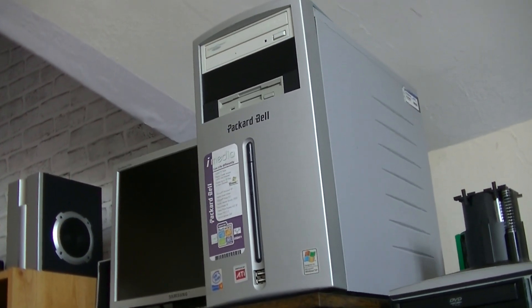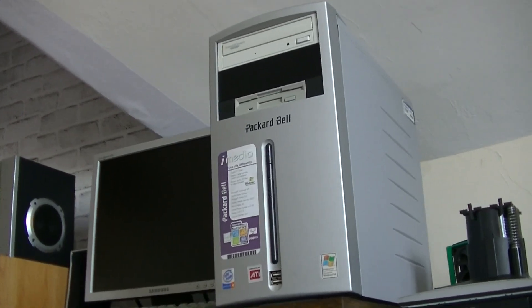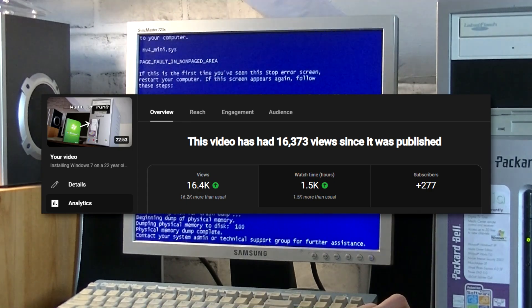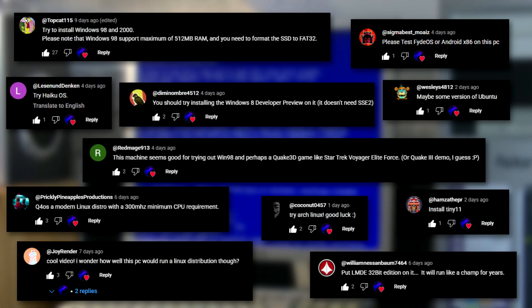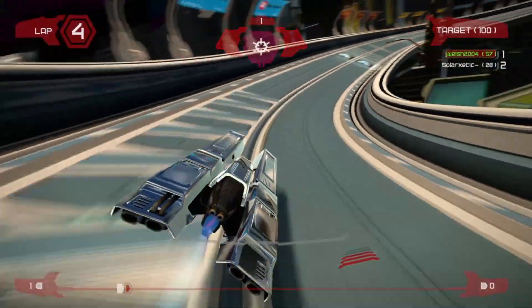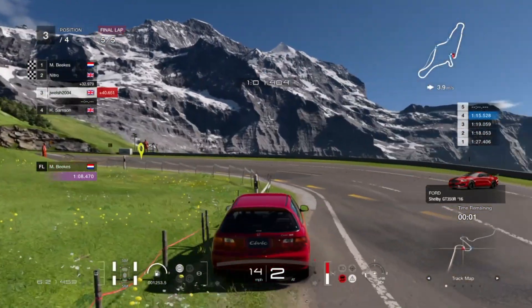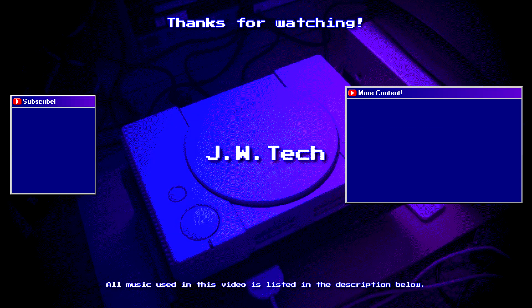I'll continue making video content on the working Packard Bell iConnect PC for now. I'd also like to thank you all for the support on my previous tech video where I installed Windows 7 on the PC. I got lots of interesting ideas for operating systems to try out, and I'm also considering adding an AGP graphics card later to help improve gaming performance. For those of you who enjoy my gaming content, I have a bunch of multiplayer sessions recorded and queued up to be edited, along with other stuff coming later. Thanks for watching — please remember to subscribe so you don't miss out, and check out the playlist featuring previous videos on the Packard Bell iConnect PC.